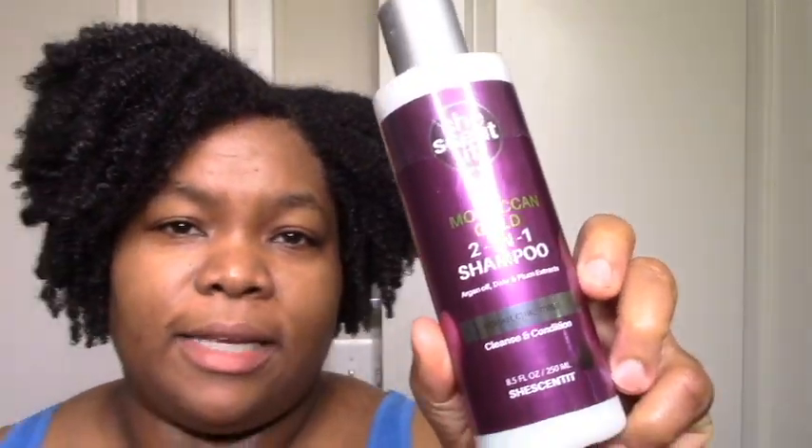I do still have the two-in-one shampoo and the mousse to try. Since the mask, conditioner, and jelly were the ones I had the highest expectations for, I'm almost afraid to try the shampoo and mousse now — I haven't used a two-in-one shampoo in forever and I don't think I've ever used a mousse, so I'm a little scared. But I'll be trying them eventually later in the year, so look out for that. I hope this was helpful — if you've tried it, let me know. Thanks for watching, and I'll see you in the next one!